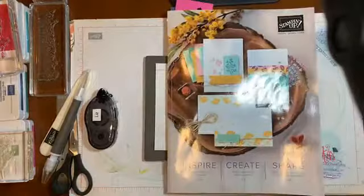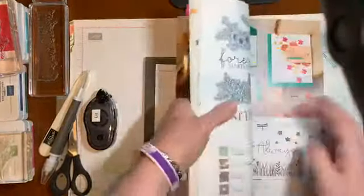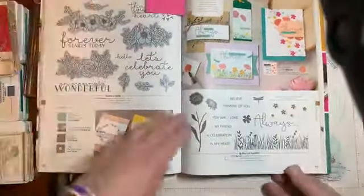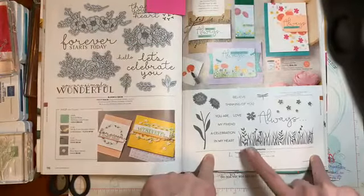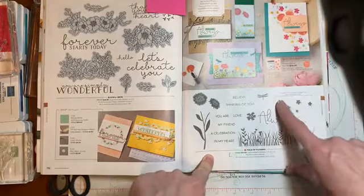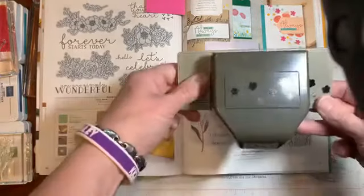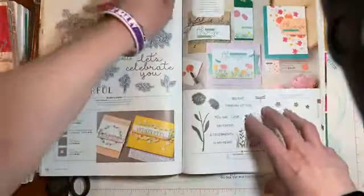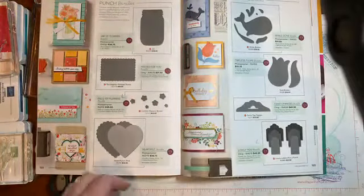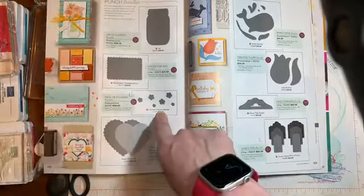So this is my catalogue. I've used scraps of card as markers. This one is Magenta Madness, which I'll be using. This is the set that I am going to use, which is called the Field of Flowers. It has the matching — these all get cut out in one punch, one die, one stamp — and then it cuts out using this. Let me look at my Misty Moonlight marker — beautiful colour. And here is the Confetti Flowers border, which goes with the Field of Flowers bundle.